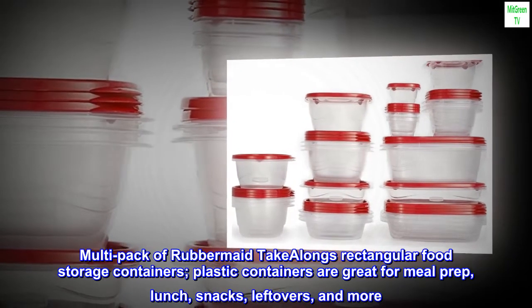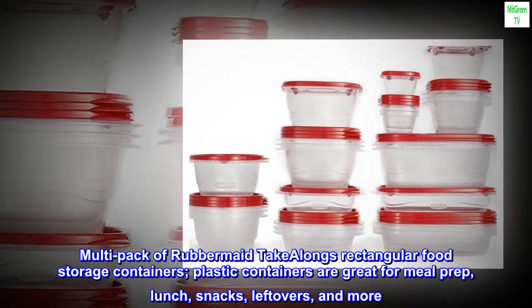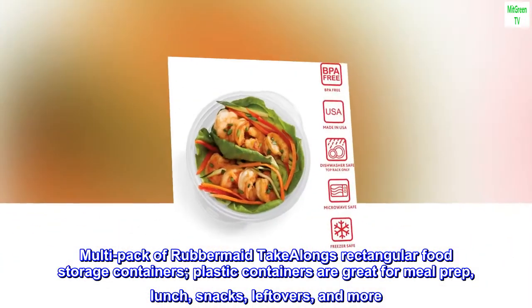Multi-pack of Rubbermaid take-alongs rectangular food storage containers. These plastic containers are great for meal prep, lunch, snacks, leftovers, and more.